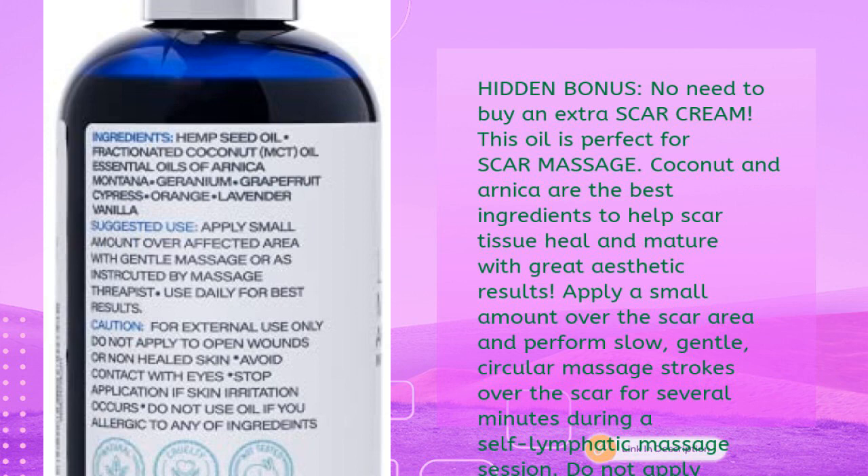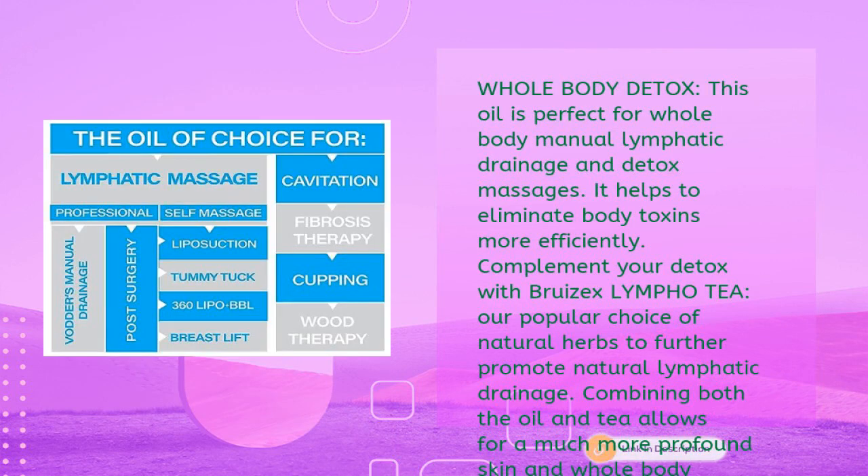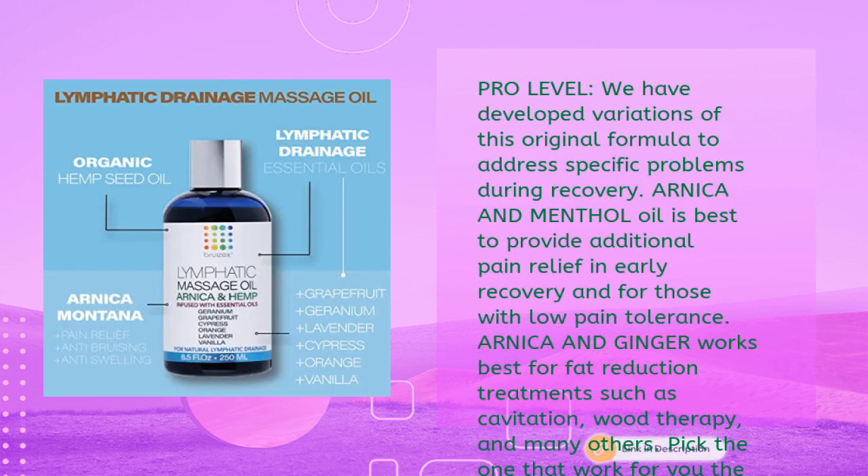During self-lymphatic massage, do not apply over open wounds or non-healed areas; discuss scar massage with your healthcare professional first. For whole-body detox, this oil helps eliminate body toxins more efficiently during manual lymphatic drainage massages. Complement your detox with Bruisex Lympho Tea — a popular blend of natural herbs to further promote lymphatic drainage. Combining both the oil and tea allows for more profound inside-and-outside skin and whole-body detoxification.